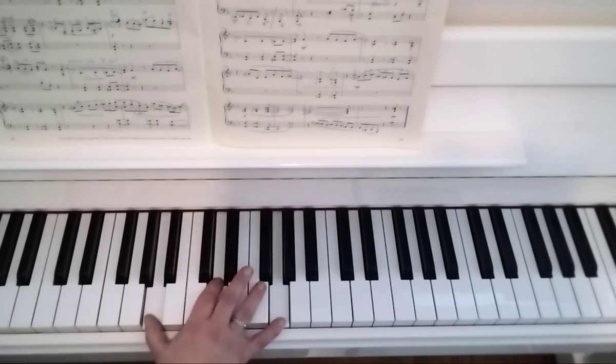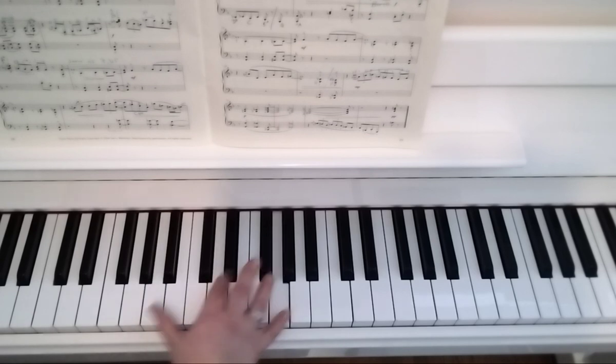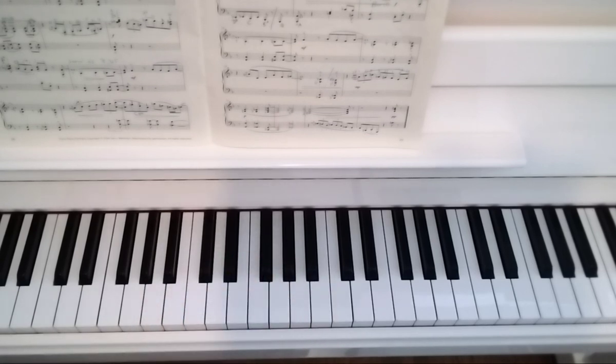Slide down, and then the final chord. Okay, the timing for that wasn't perfect, but I'm going to play it one more time slowly.